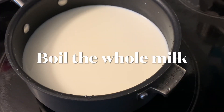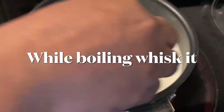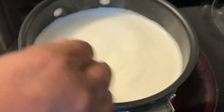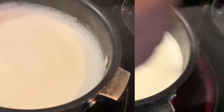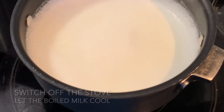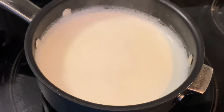I'm boiling the whole milk in a pan, and while doing it we need to whisk it. When the milk is boiling and the cream forms, we have to whisk it like this. Now it's ready — the milk has been boiled.